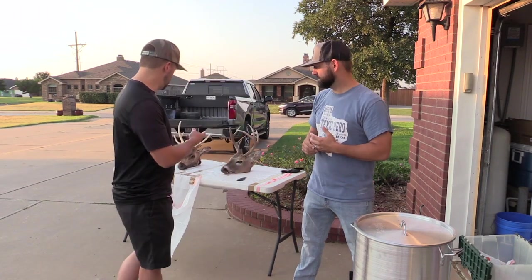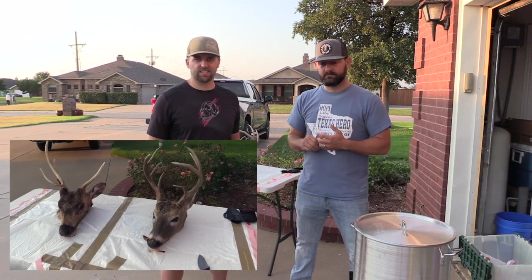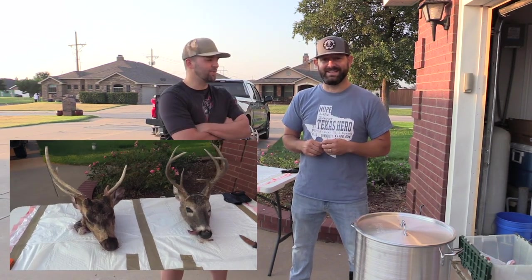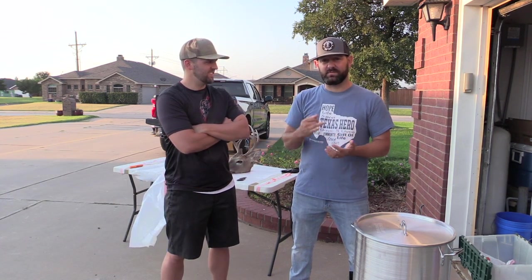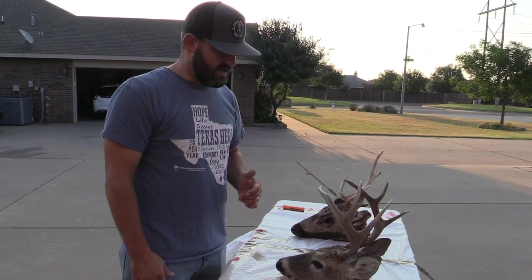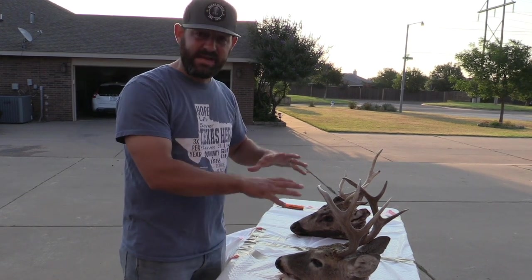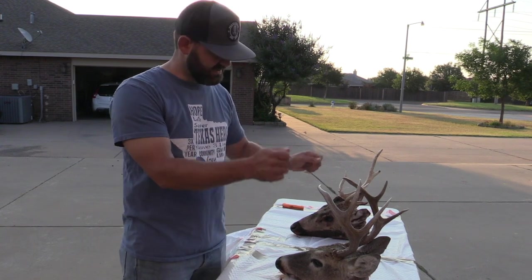Welcome back, West Texas Hunting Guys here. We're going to do a quick tutorial video today on how to do an easy but quality euro mount on a couple of deer — a whitetail and an axis from last season. We'll go step by step through how to do this super cheap, super effective. Step one is to get all the flesh, meat, hide, and everything off the skulls, so we're going to start out and get these heads fleshed out.